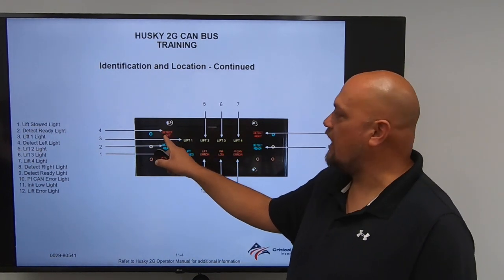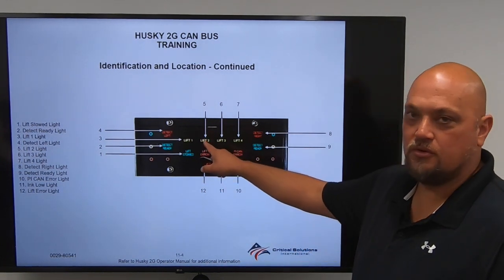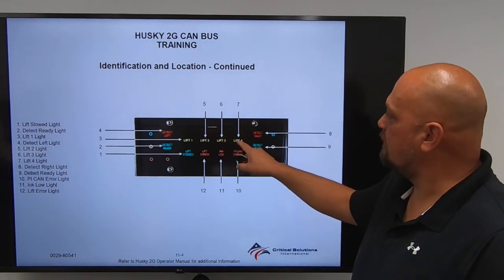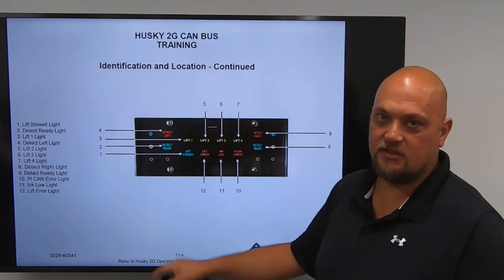If you trigger on the left side, this light will indicate. Item 5 is Lift 2 — detector panels will be in Position 2. Lift 3 is Item number 6. Lift 4 is Item number 7. Each of these lift lights indicates the position of the detector panels.